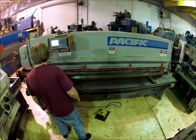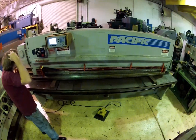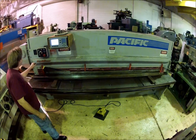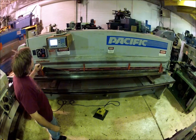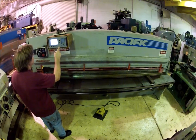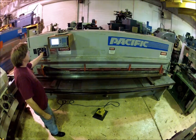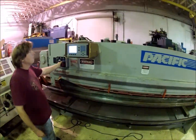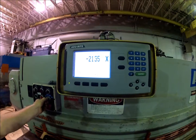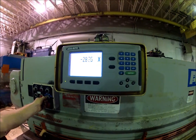Right now it's in continuous mode. You can single-stroke it by turning the selector switch here. The back gauge goes out to 40 inches — you got a digital readout there, and it'll hit a micro switch to stop it from going any farther.